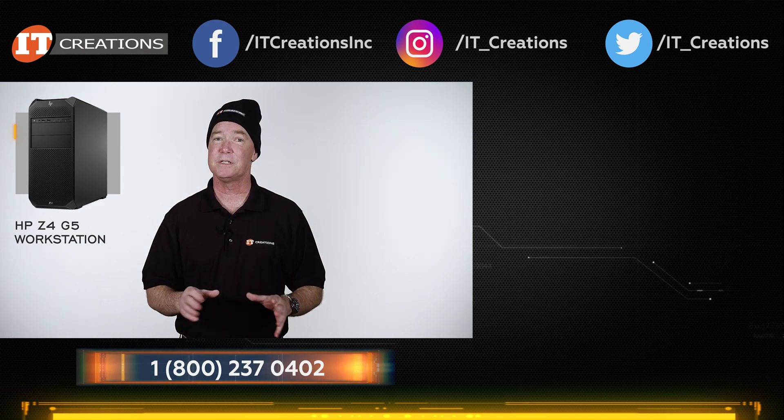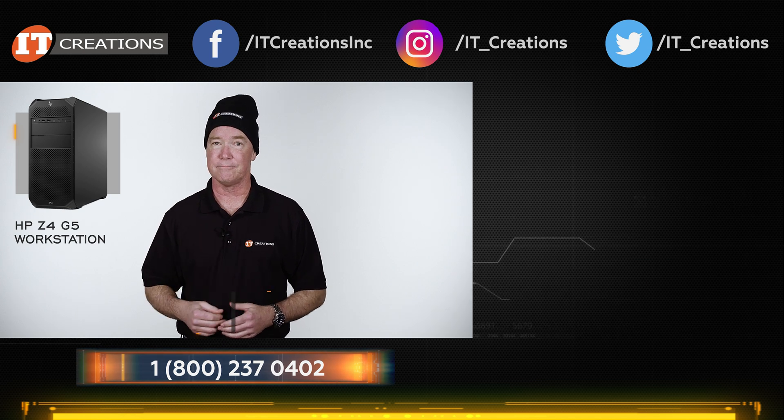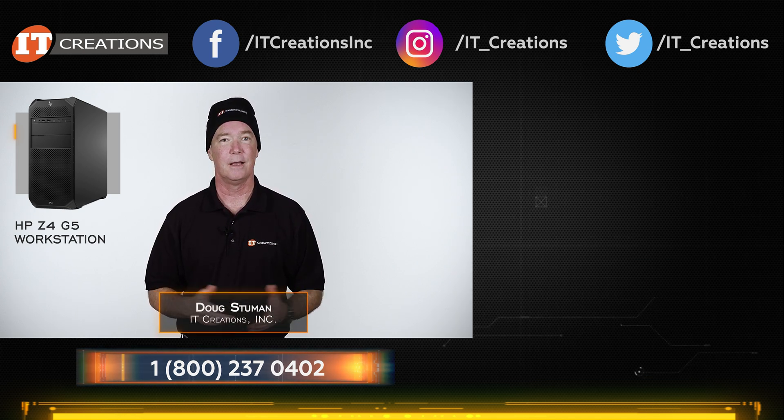We also have the parts to fully configure your system at itcreations.com. Until next time, I'm Doug Steumann with IT Creations. Thanks for watching.